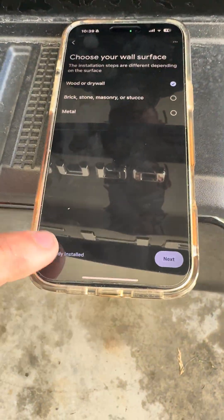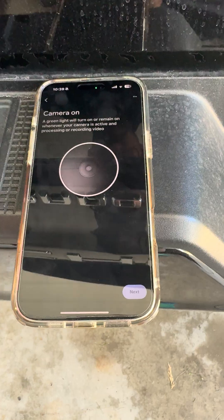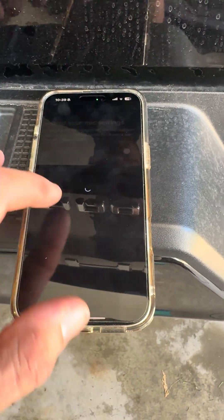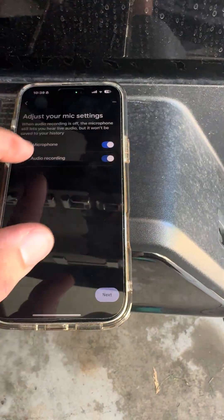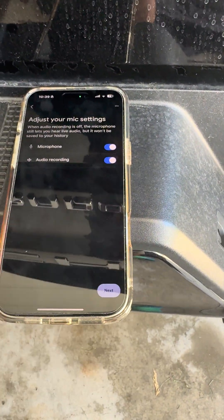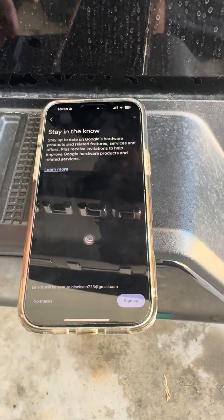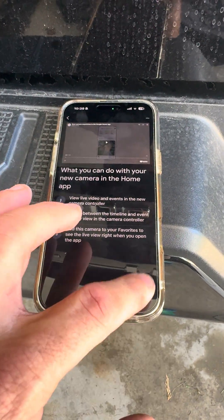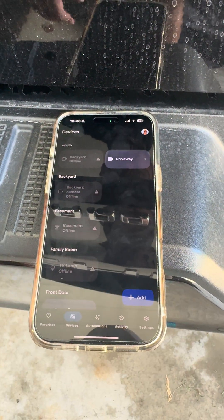For installation, it's already installed — we can angle it, I'm just going to hit next. Enable live viewings, video history, microphone, allow recording, and face detection — you can choose which camera you want for face detection, we're not going to do that. And that's it — we're good to go.